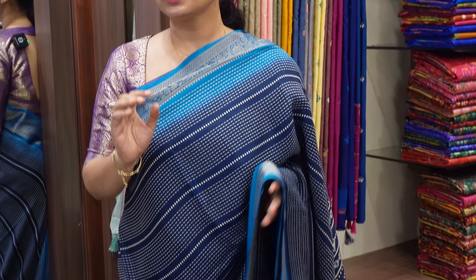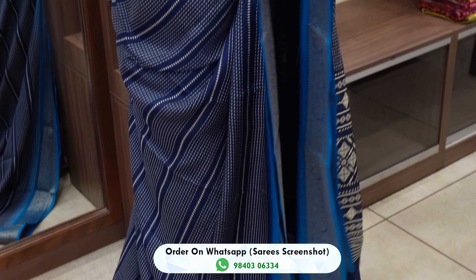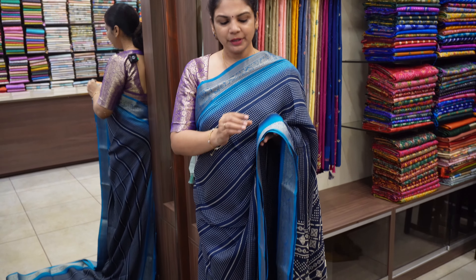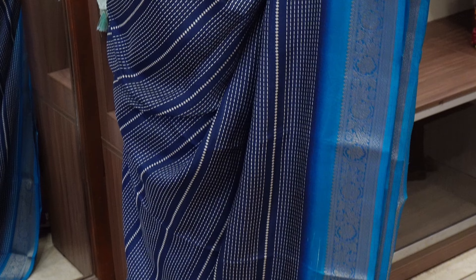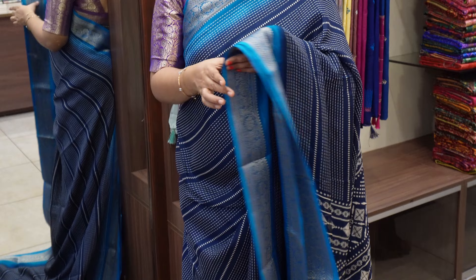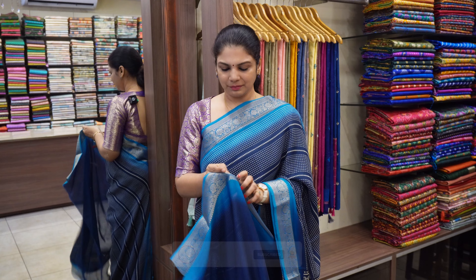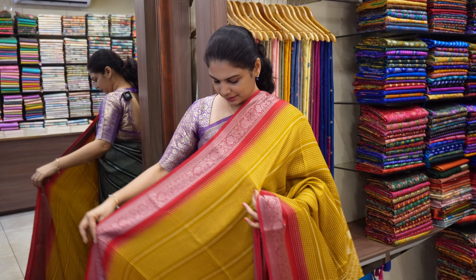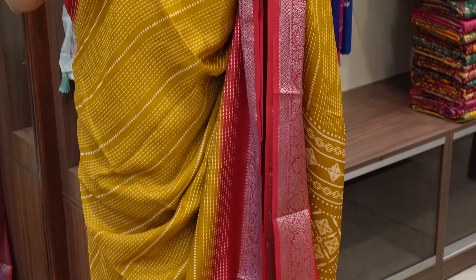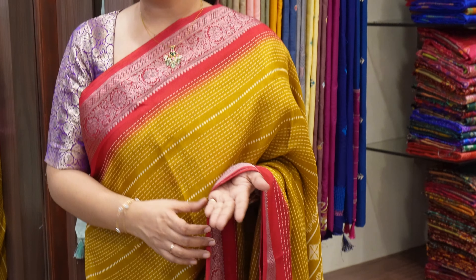Peacock blue color is a rama blue color. The body color looks exactly peacock blue. The border is very minimal. This is a printed pallu. This is very exclusive. The blouse is mustard yellow color. There is also a red color option with blue color combination.